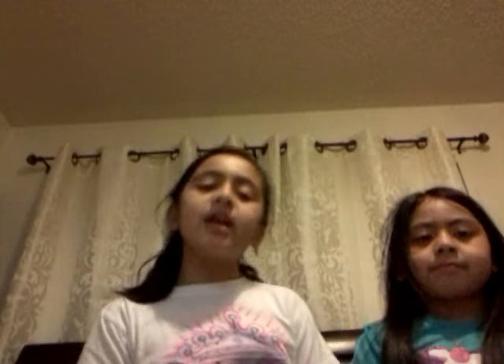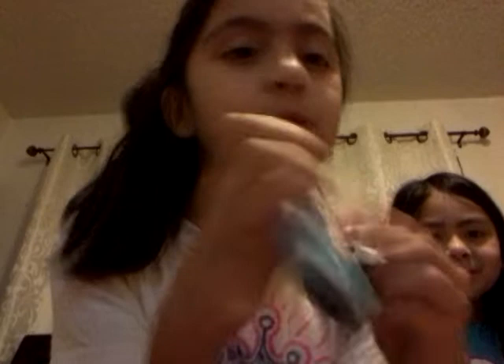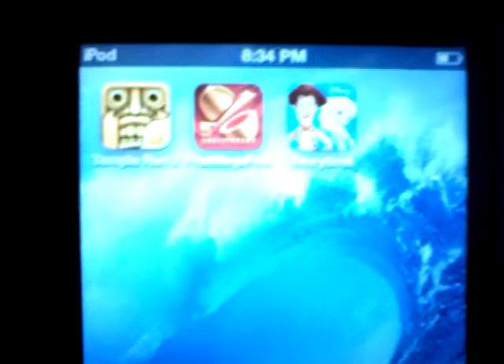How old are you? Six — she's six! And she has this really cool iPod, and she loves Frozen, so it has a Frozen case. She's only six and I'm ten, and I don't even have a phone — well, I do, but it doesn't have any service. She has a lot of games on here — there's Temporun, Fruit Ninja, Storytime, and Flow Free.